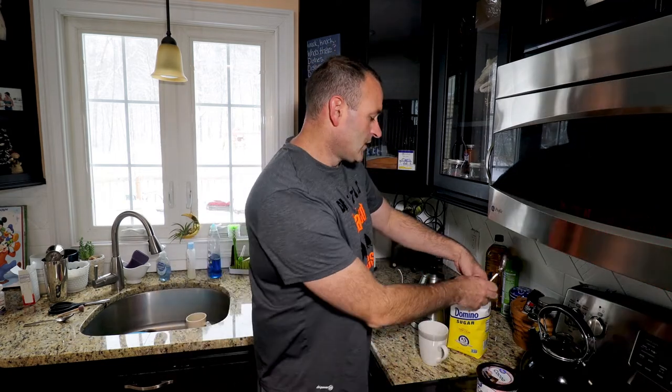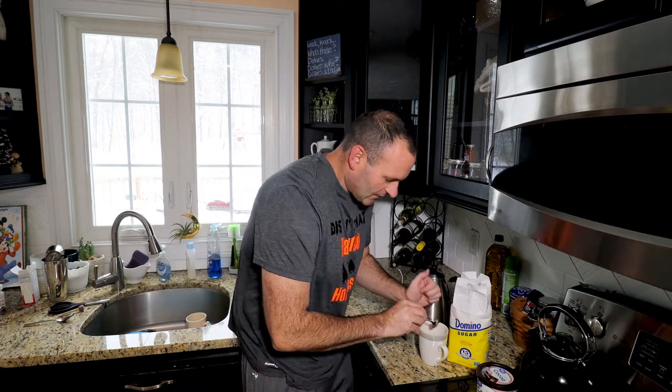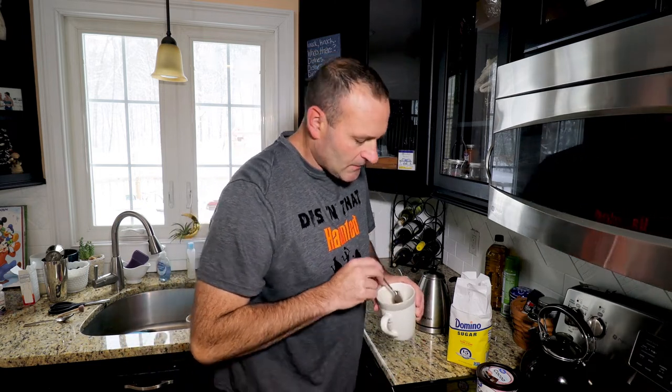Next thing you're going to do, you're going to open up the sugar and just about a half a spoon here — well I guess it's a full spoon — but then you're going to put that in there as well. Next thing you're going to want to do is just mix it all up nice and good, and follow along for the next steps.